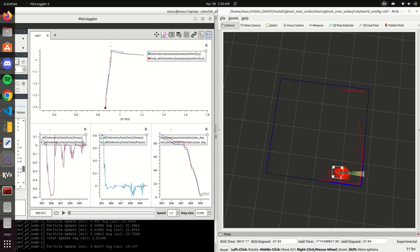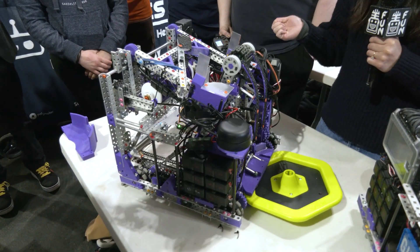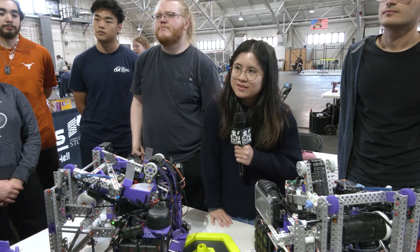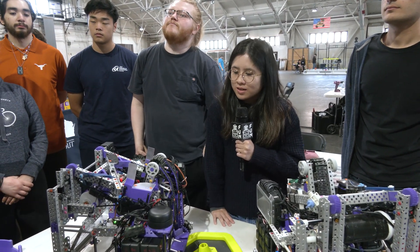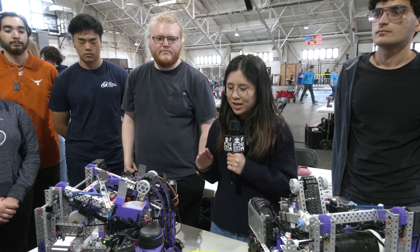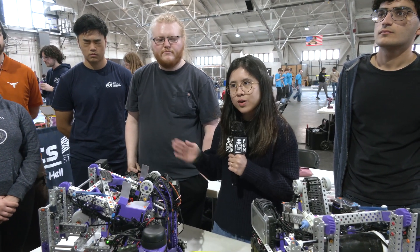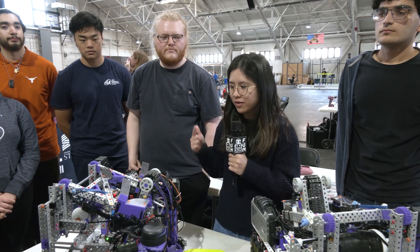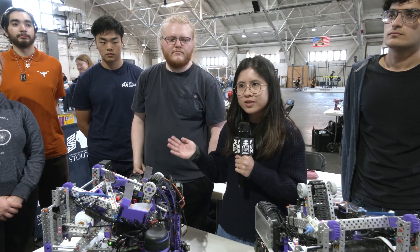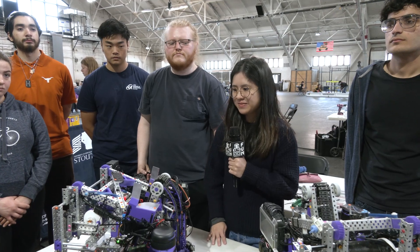It worked so well that at one point our gear ratios were accidentally doubled, and it still worked fine even though the odometry was completely off. Is localization something you're solely using in autonomous, or are there ways you can do auto alignments or anything like that in teleop as well? It shines in autonomous, but we used this localization stack last year as well. You can implement different types of driver modes so that it's easier for the drivers to use. We relied on field-oriented control last year, but that's not really applicable for this year.